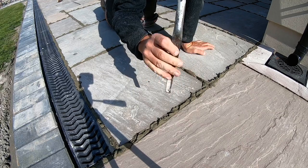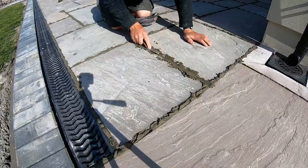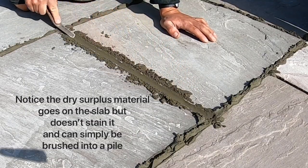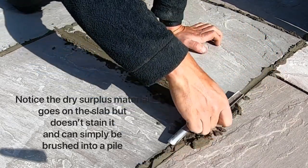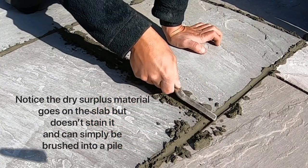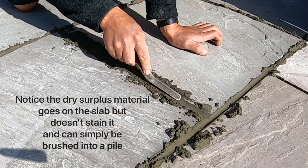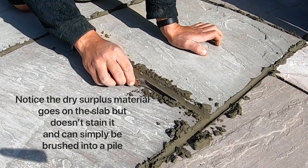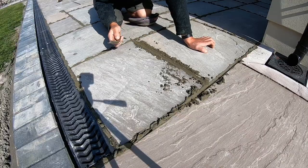These bits in the sun are going off, so using the fat end of the jointing bar we're simply running it through the slabs like that, ironing it out, then doing the joint next to it. As you can see there are no streaks in it — it's just right. Any mortar that's fallen onto the slab is dry enough that it's not going to stain it, and it can simply be brushed away.